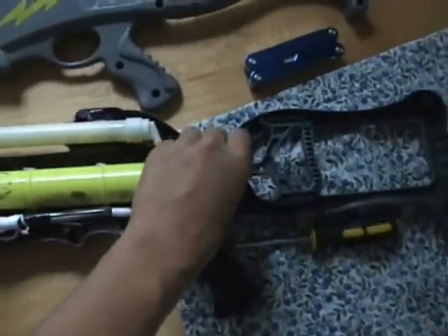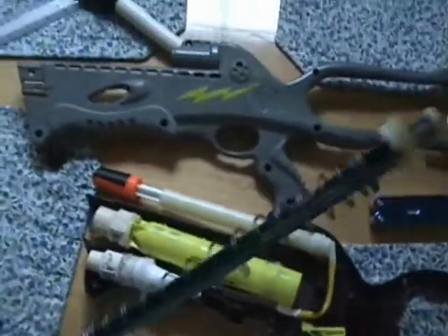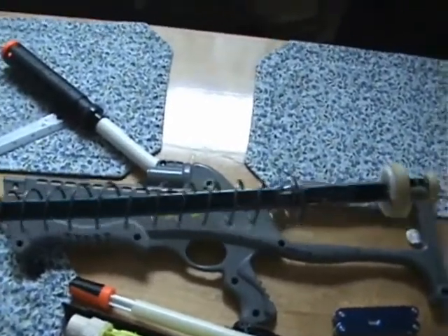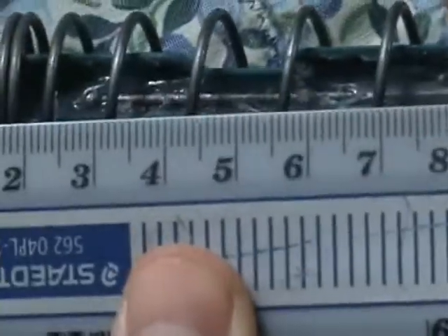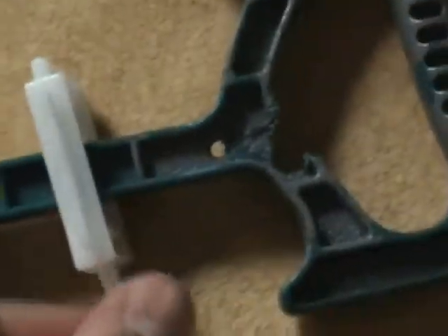First thing to do is take out the spring. Based on prior testing, I already know that this spring has a spring constant of 412 N/m. The next thing to figure out is how much it compresses to find X. As you can see by the notch in the plunger tube, the spring is held into place in the front portion of the plunger tube to create potential energy. This distance is about 5.5 cm because the trigger mechanism takes up part of the space.